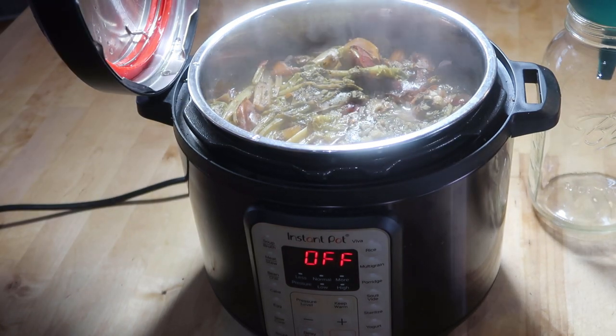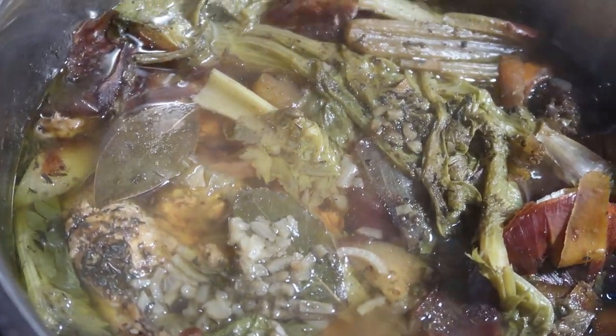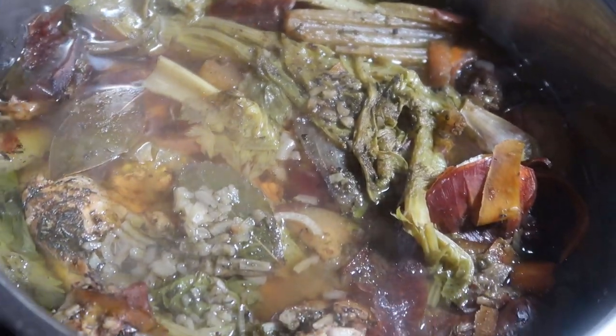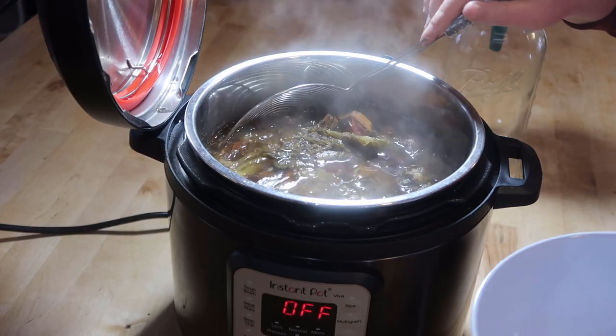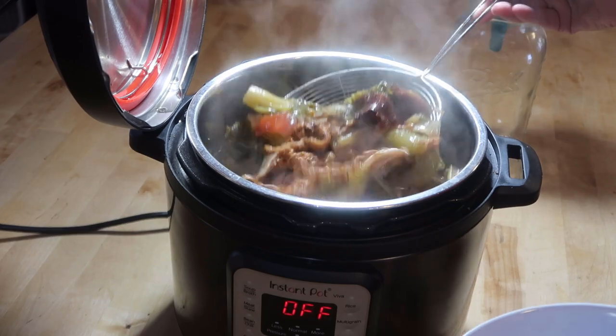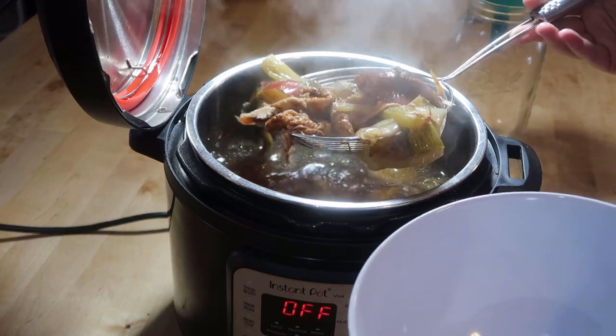Now look at that! The first thing I'm going to do is take some of the bigger pieces of scraps, drain those off, and put them in a bowl.